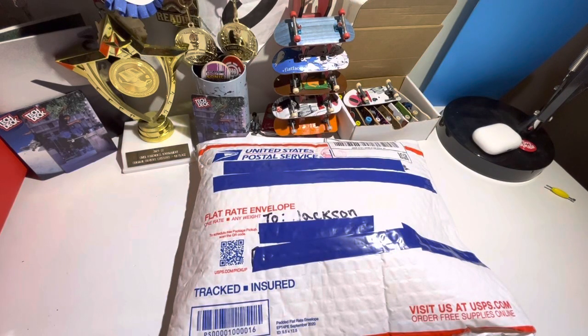Y'all, it's finally here. It's the package from the Homey Realware. We're gonna get into it. I cannot wait.